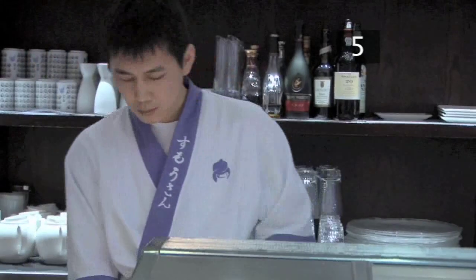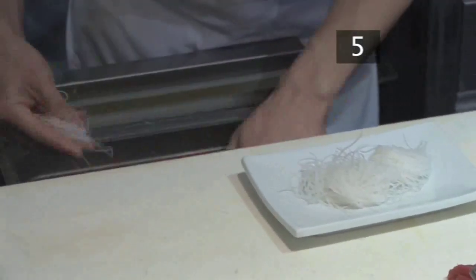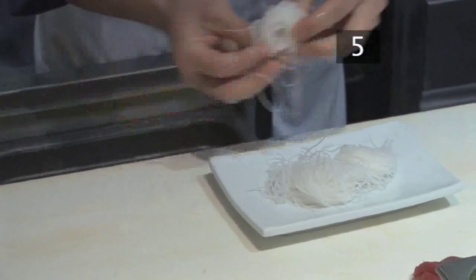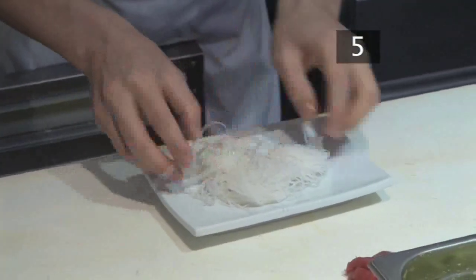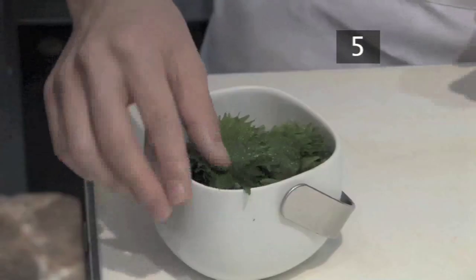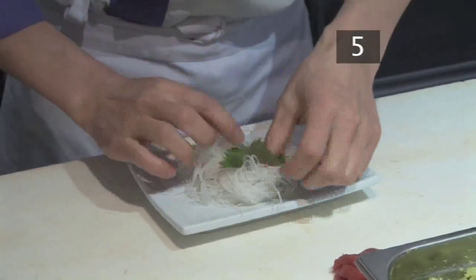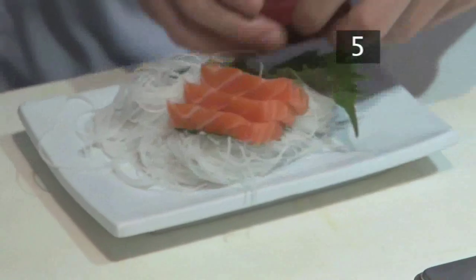Step 5 - Serving the sashimi: now it's time to make a bed for the sashimi. Take a handful of daikon and twist it into a ball, then place it on your serving plate. Select a nice looking chizu leaf and place this on the daikon. Finally, arrange the sashimi slices neatly on top.